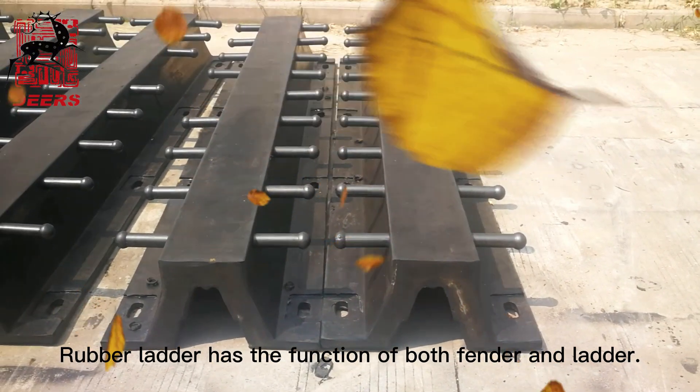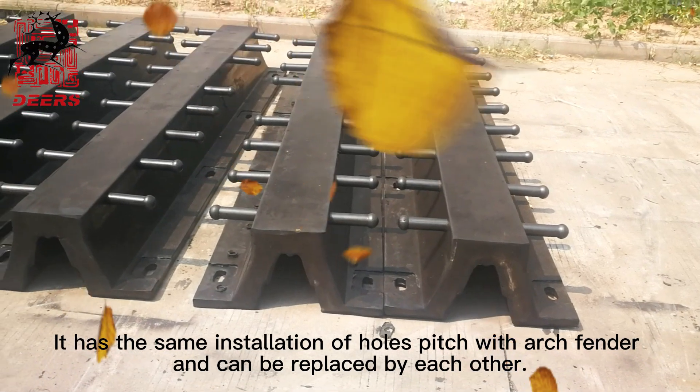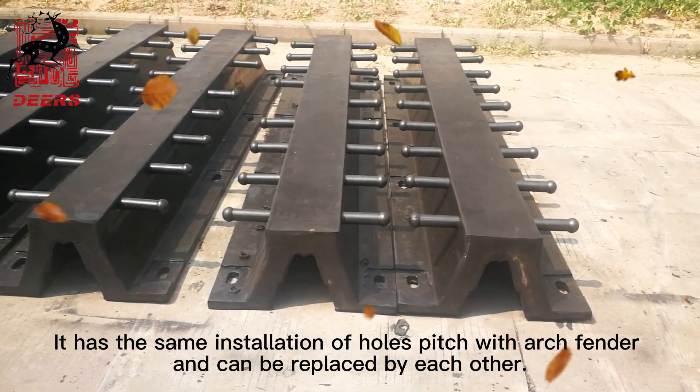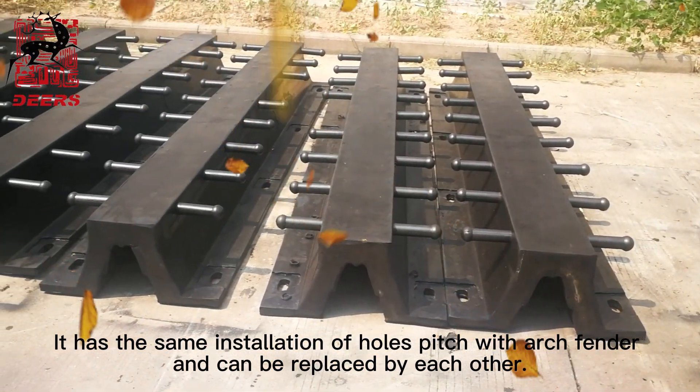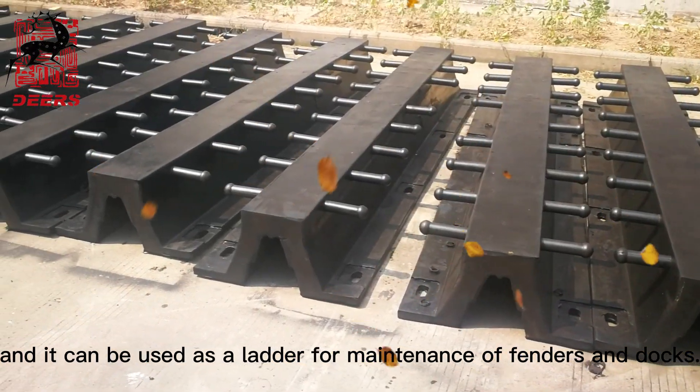Rubber ladder has the function of both fender and ladder. It has the same installation hole pitch as arch fender and can be replaced by each other. It can also be used as a ladder for maintenance of fenders and docks.